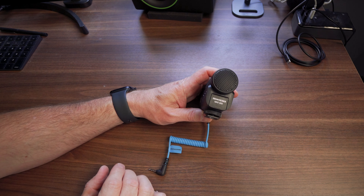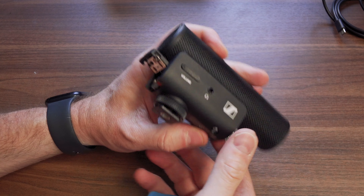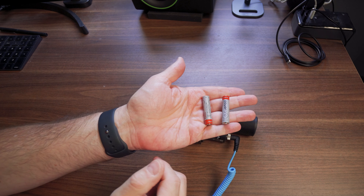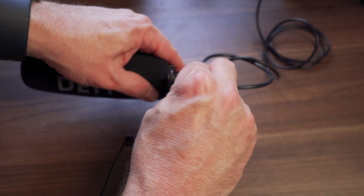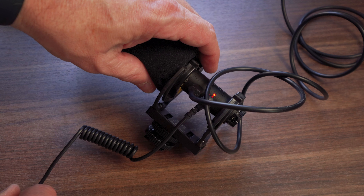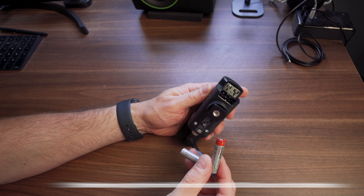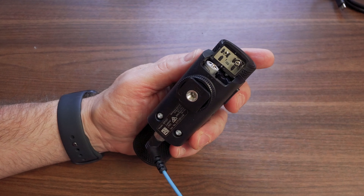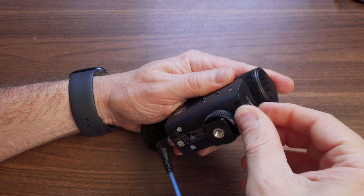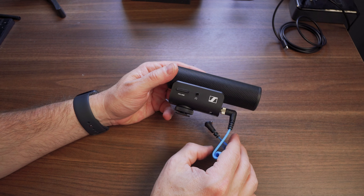The only other thing is it takes batteries, which is pretty much how all mics have been powered forever. But I've gotten really used to built-in rechargeable batteries — for instance, the Deity mic I compared it to has a rechargeable battery, and the various Rode mics I use are all rechargeable. Being able to swap batteries on location could be a plus though, since if it runs out mid-shoot, you can just pop new ones in. So it can be a positive or a negative depending on how you look at it.